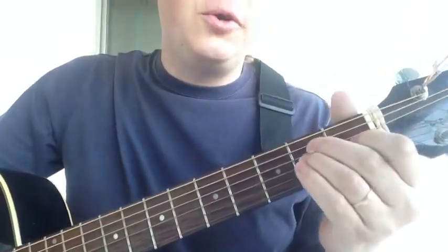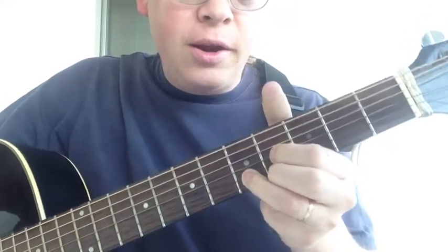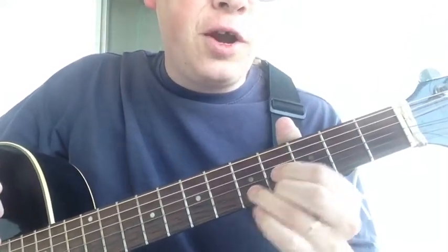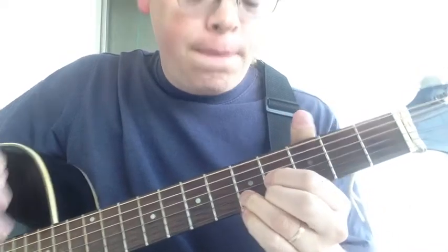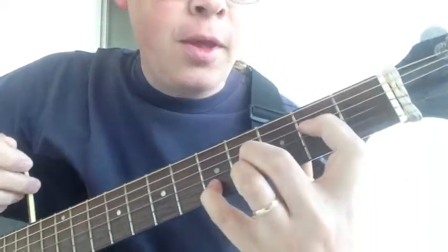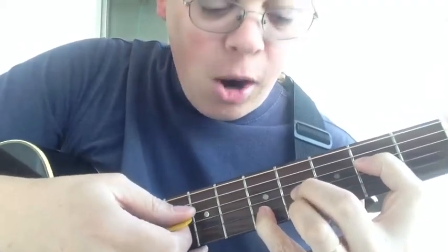The next E chord location is here — it's a D form, slid up two frets from the D. If you switch out your fingers and put your index finger back here, we have our E chord.